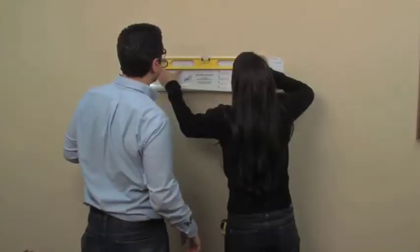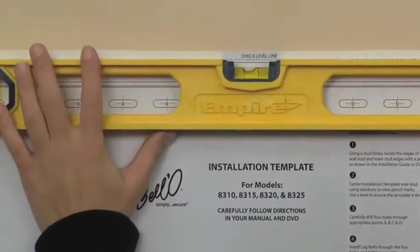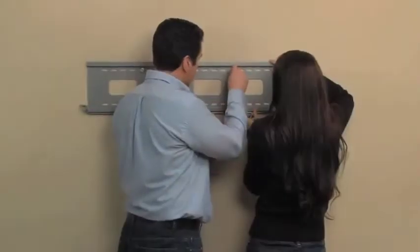The provided handy installation template helps you determine exactly where to drill the mounting holes. After drilling the holes, attach the wall mount using the included hardware.